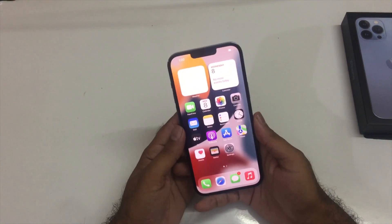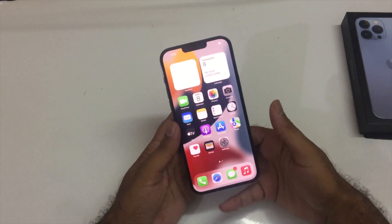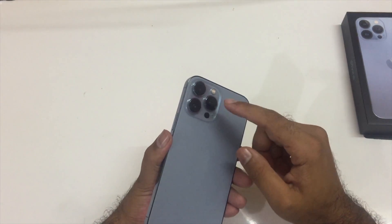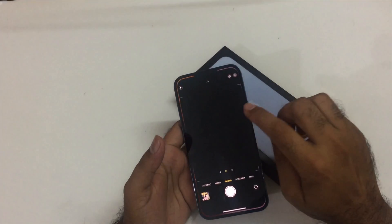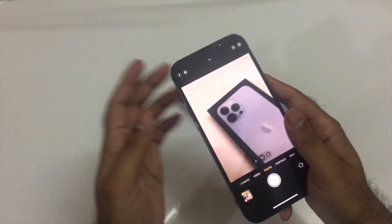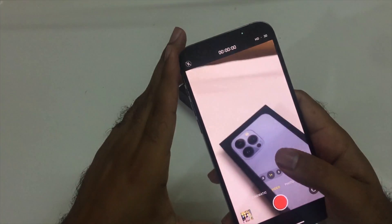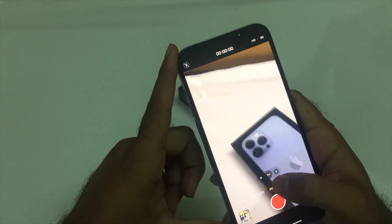Hey, what's up guys, welcome to another video. We have the iPhone 13 Pro Max in our hand, and it's coming with three different camera sensors. I have noticed that there is going to be some problem in the camera sensor, because whenever you go towards your video mode, you have three different options.